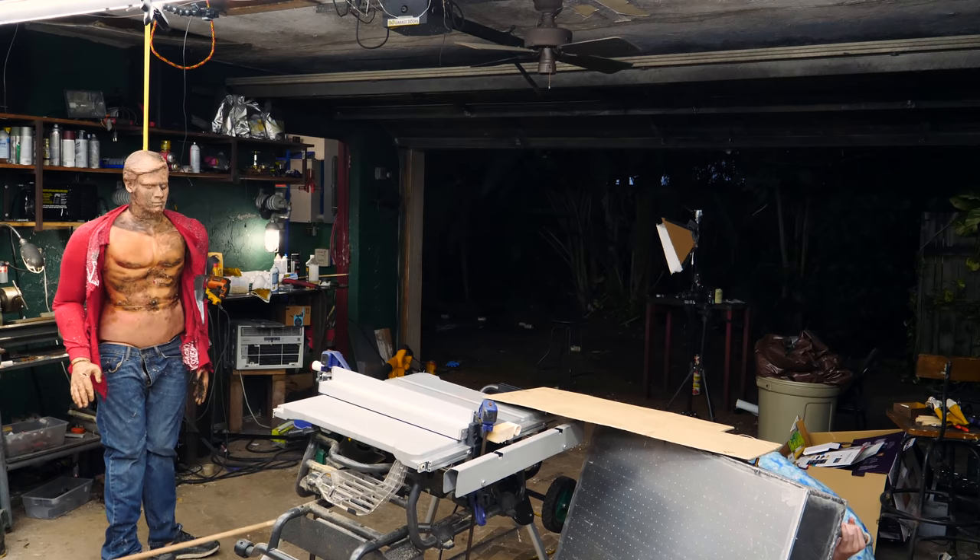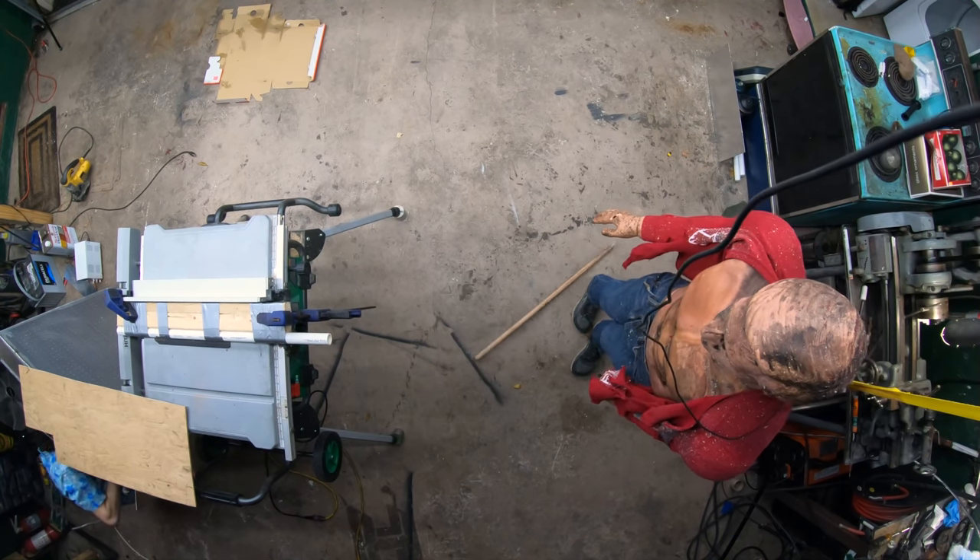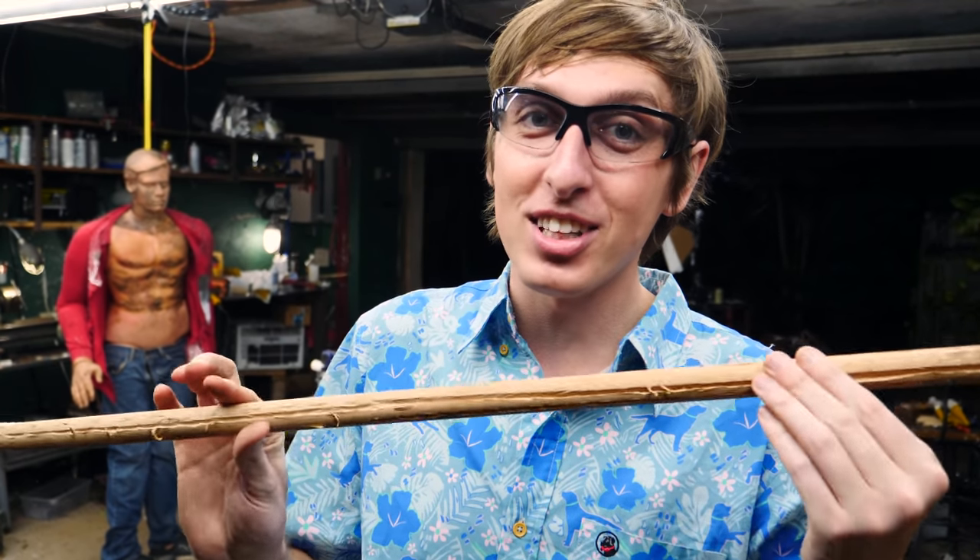Hey guys, Backyard Scientist here, and let's just get this out of the way right away. Yes, I do know I need a haircut. And let's get this out of the way too — last video, you guys were saying, why didn't you shoot Randy? Yeah, so it didn't quite stick into him, but it did leave a nice little dent. Anyway, number three is I have a bunch of other fun things to do with the table saw cannon. Let's get started.